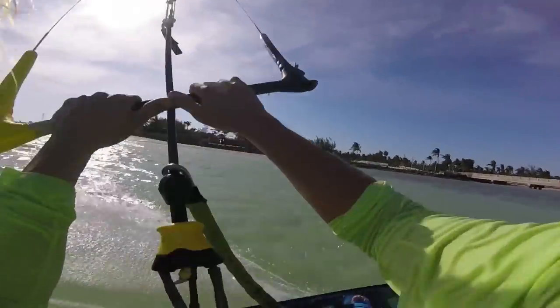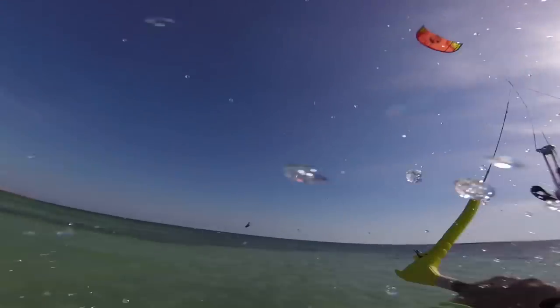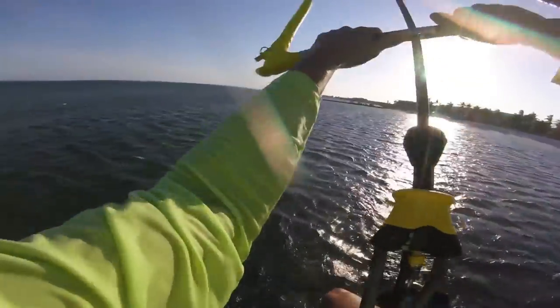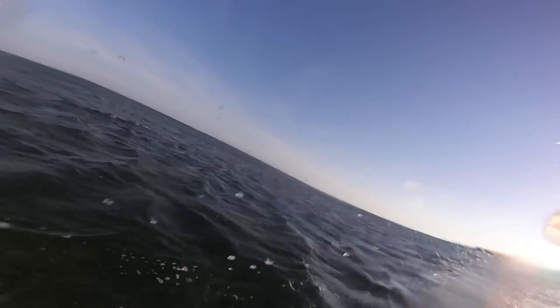Landing flat applies to all tricks, and especially with the kite loop because it's a more intense trick. Make sure you're also riding downwind — it's natural to always want to ride upwind, but riding downwind takes the tension and power out of the kite and creates a nice soft landing. You can always start riding upwind after landing. Point your board flat, ride downwind, get your weight over your board, and use your body like a shock absorber.